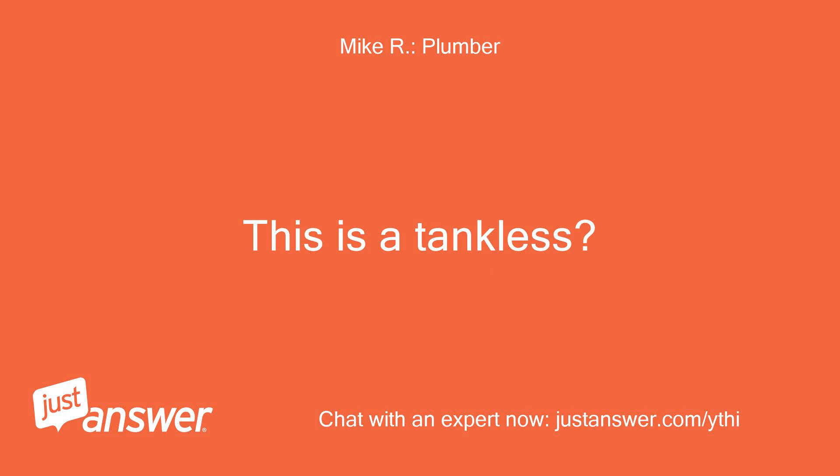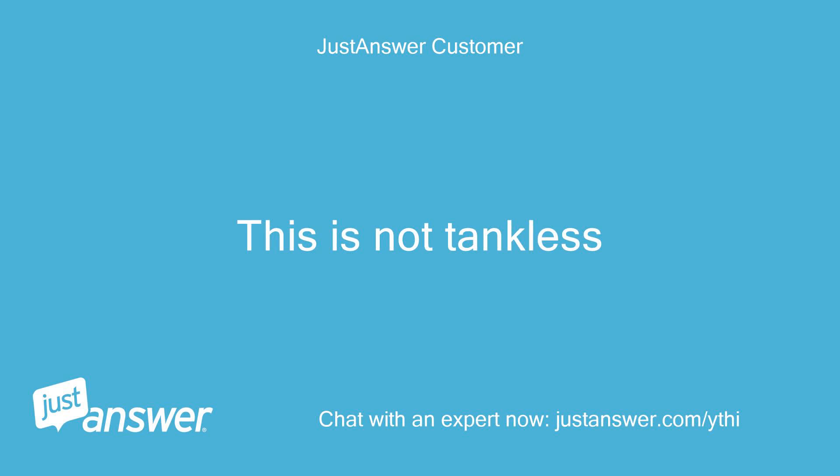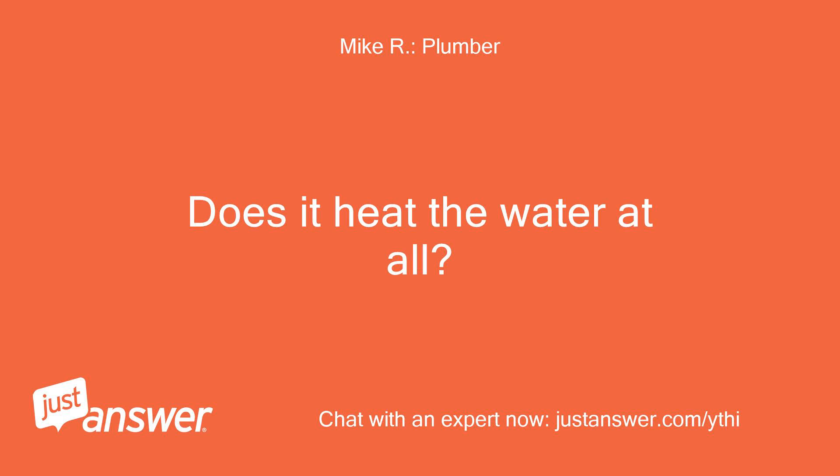What is the model number of it? Is this a tankless unit? The model is XE50M12x55U1. This is not tankless. What setting is the thermostat on?